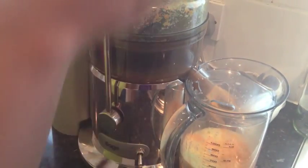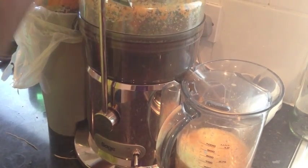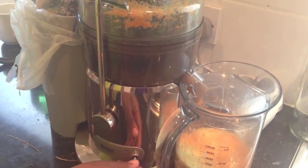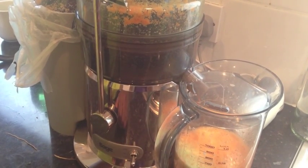The juice is collected in the jug at the side. Just pull it all in and then check the amount, and once you've got enough then you're finished.